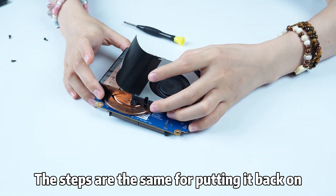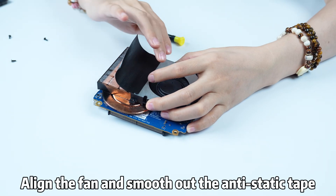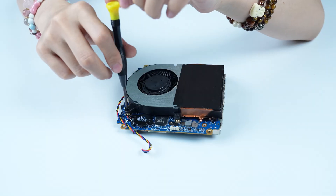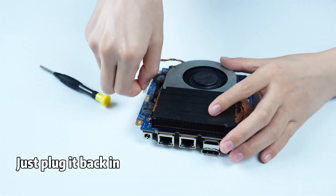The steps are the same for putting it back on. Align the fan and smooth out the anti-static tape. Tighten the screws, then plug the power cord back in.